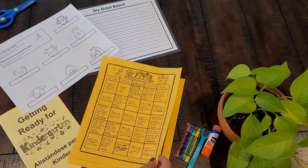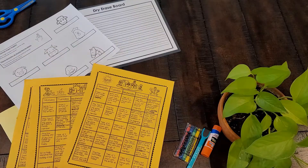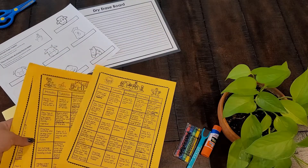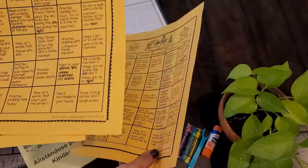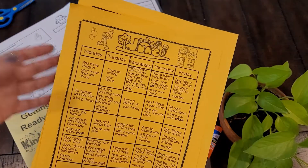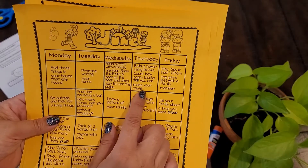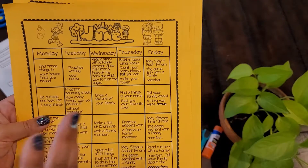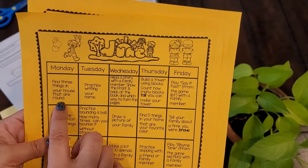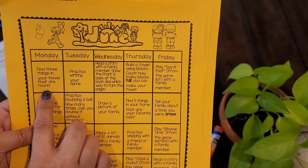I just love it — it has the months of June, July, and of course August. This calendar is wonderful and reusable because there are no numbers; it's just for several weeks of each month. When it comes to kindergarten readiness, it's really fantastic because it gives you an activity to do with your child every day that is simple and easy but is going to help get your child on the right track for kindergarten.